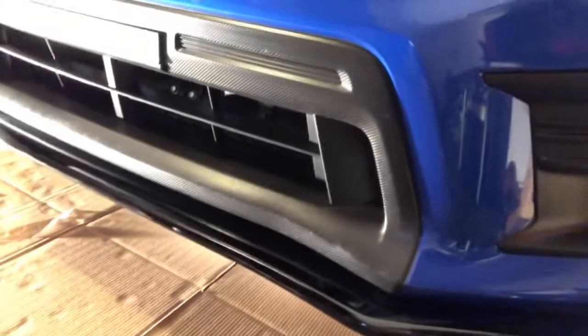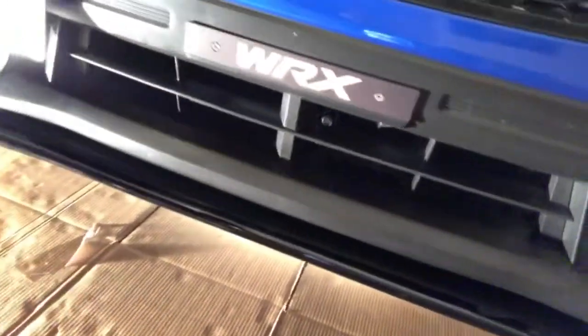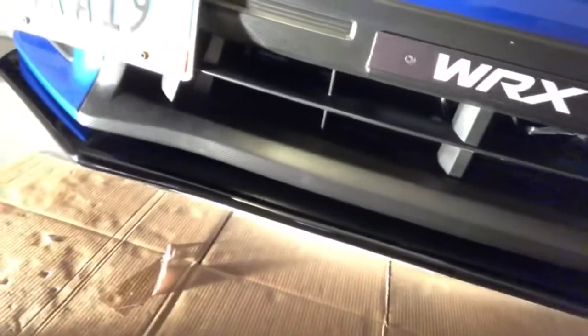Look at it guys — please leave a comment below, what do you guys think? Please subscribe and support my channel, thank you so much. That's the front lip for my 2018 WRX and as you can see, there's no space on this side.